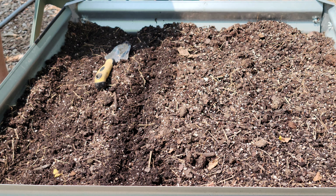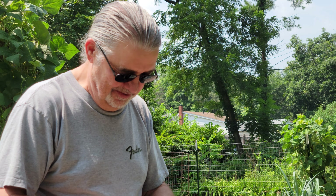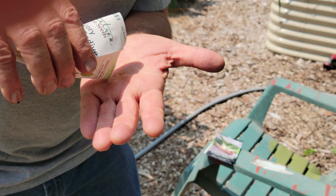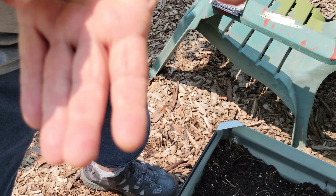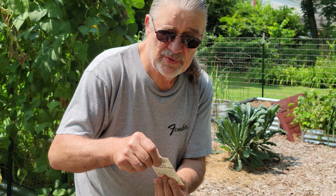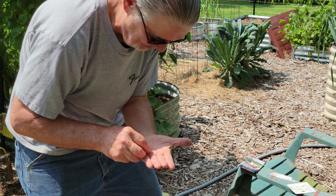We're going to put some chicory — it's called Tresfini endive, I believe that's how you say it. This is from Pine Tree Seeds, a company that has a lot of heirloom seeds and they do small quantities so the price is cheaper. These are little tiny seeds, kind of like lettuce seeds. It's related more to lettuce and it actually makes it sweeter when it gets hit by a frost, just like the turnips we planted earlier.